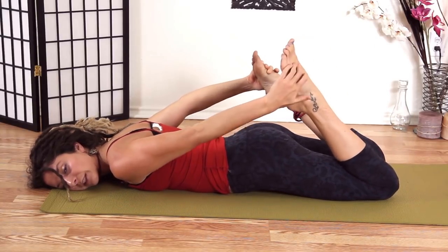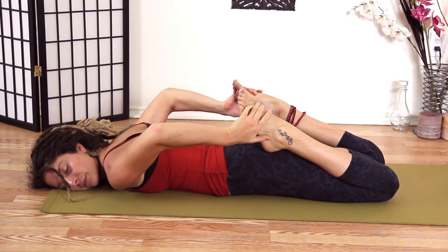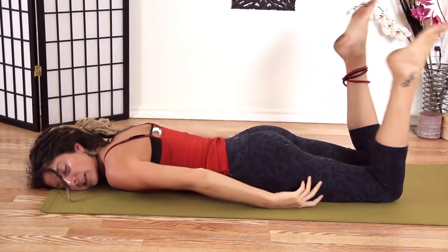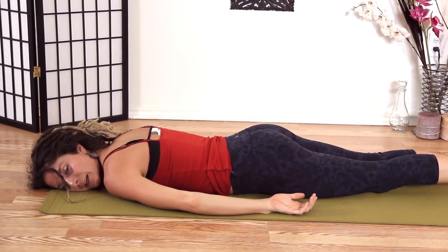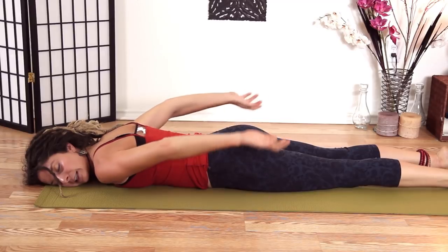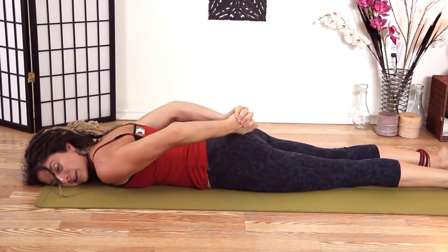Try to grab for both feet if that's available for you and just squeeze in. I highly recommend a little bit of morning yoga — just a little bit of stretching, it doesn't even have to be anything dramatic. Release. Let's do one more little back bend here. Back bends are actually energizing. Shake your hips out. Let's grab our hands behind our back on our sacrum.